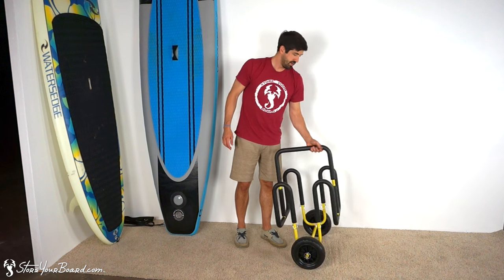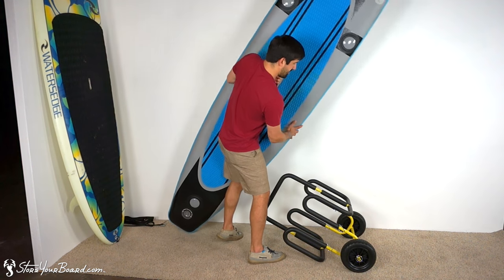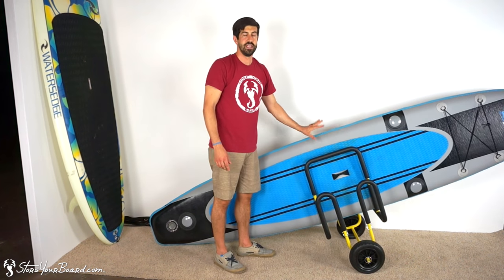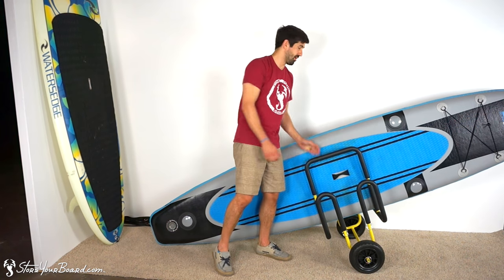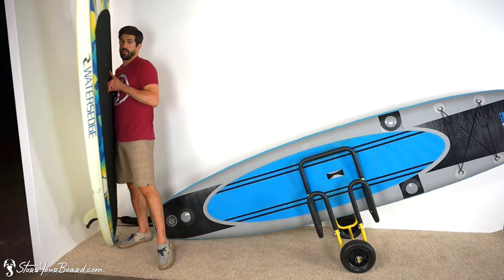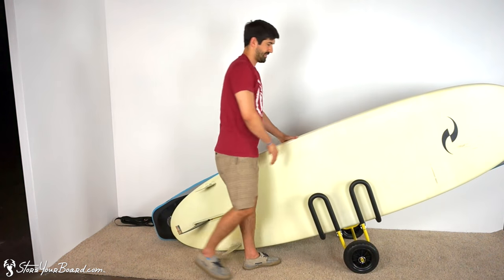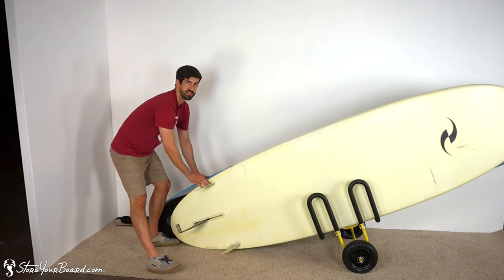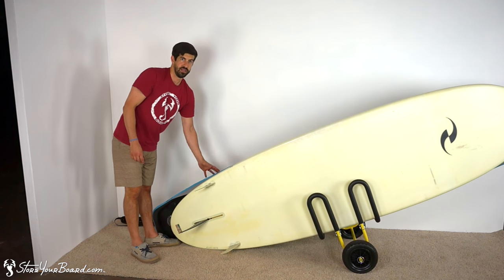I'll show you how to load it. I'm going to rest it on its side — I've got two paddle boards. For the first, I'm going to use the center piece. Slide the center of your paddle board into the center of the cart so the weight is balanced in the middle. That's the first setup — you could use this cart with just one paddle board like this. But I've got another paddle board, and it's that easy to load your second one. The key to remember is that you'll want the fins on both boards facing outwards, otherwise your fins would impact the other fins or the other board.